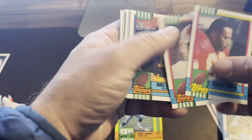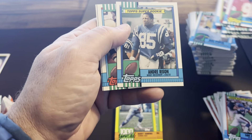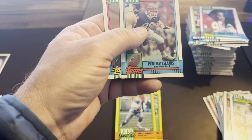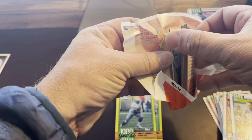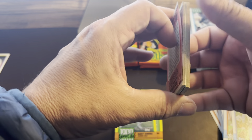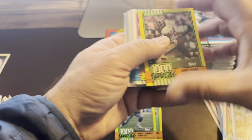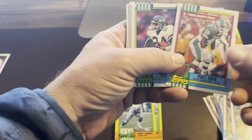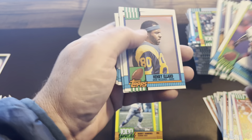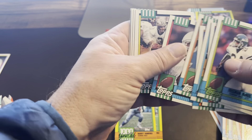I wish they were a little better centered but that's just typical on this old wax. Andre Rison Super Rookie — that's actually pretty well centered on that one. Pretty fun to maybe make a set out of these — as many of them as we've gotten in this collection, maybe put a set together and sell off the set. We've probably got three or four — oh, there's a good one too — Percy Snow 1990 draft pick, pretty good centering. Barry Foster — I remember Barry Foster, this is with the Steelers.